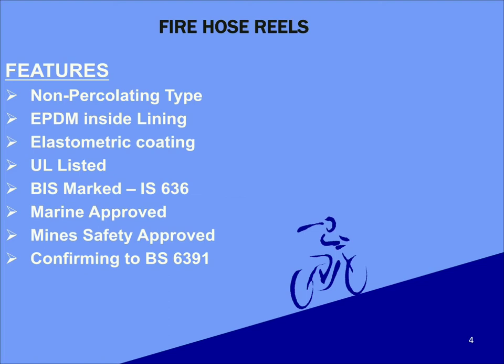EPDM exhibits outstanding resistance to heat, ozone, steam and weather. It is an electrical insulator. Type 2 hoses have got an elastomeric coating on the outer side; this coating is approximately 10 times thicker than paint, forming an incredibly thick yet flexible coating that helps the exterior to be waterproof. Fire hoses also carry the following international certifications: UL listed, BAS marked IS636, Marine approved, Mine safety approved, and conforming to BS6391 standards.